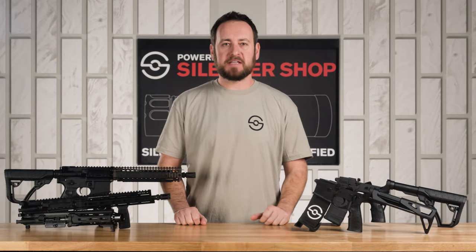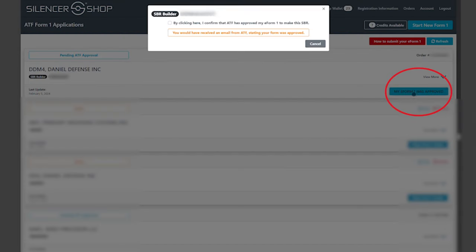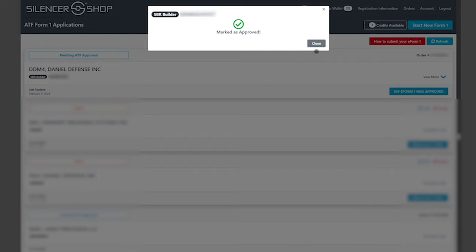When you get the approval letter from ATF saying that your Form 1 was approved, hop into your Silencer Shop account, click to tell us that it has been approved, and we'll send the upper to your door.